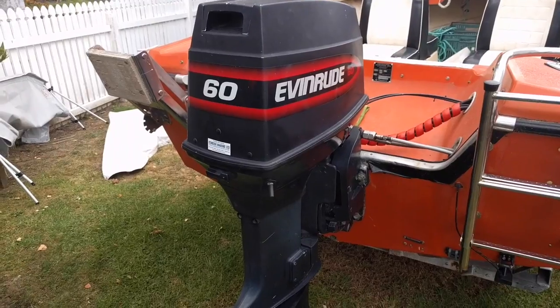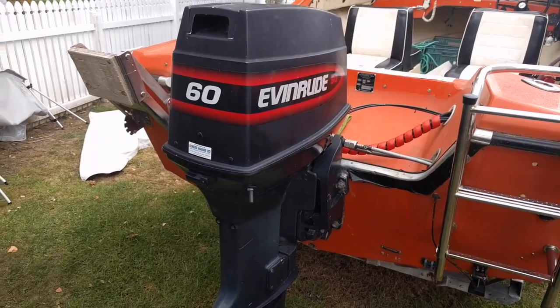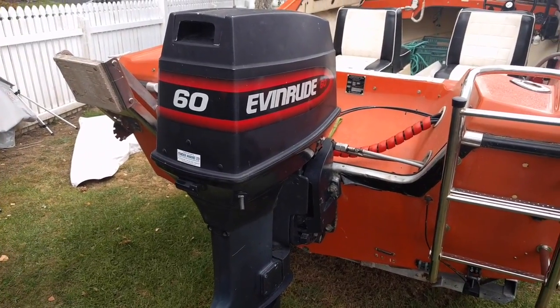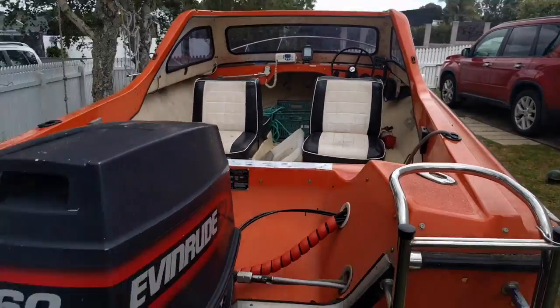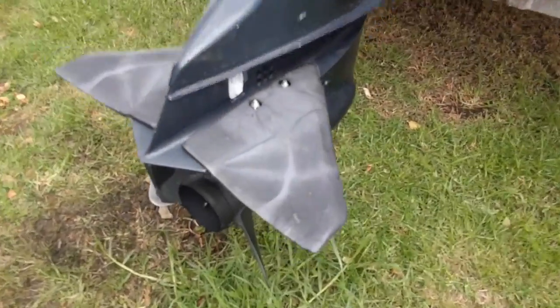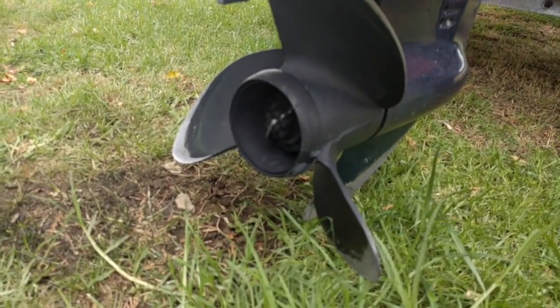I do know it's a B60TL ECM, which is basically an OMC 60 horse with tilt and full electrics and a control module, which comes with the boat and is what you would have seen up there as well. It's got some trim fins on the bottom, some extra trim fins, and the propeller's in reasonable condition as well.